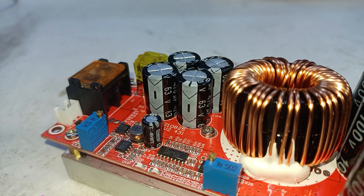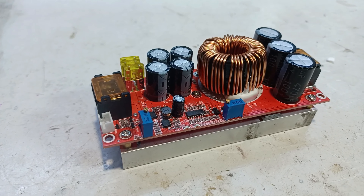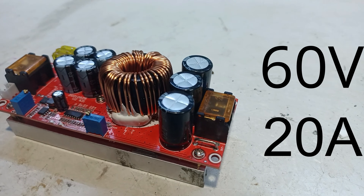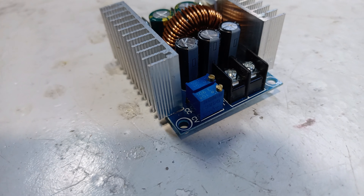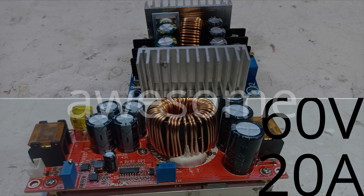To charge up the super capacitor we're going to be using a boost converter capable of boosting as low as 5 volts with an output of up to 60 volts and 20 amps. Combine that with a buck converter for current regulation and we've got ourselves a custom super cap charger. Awesome!